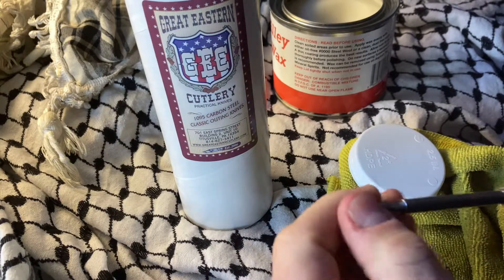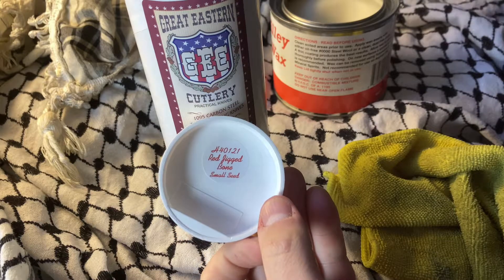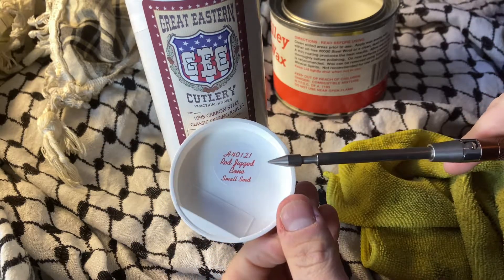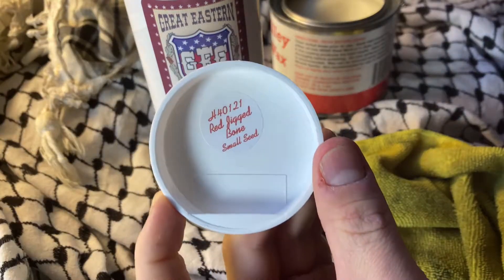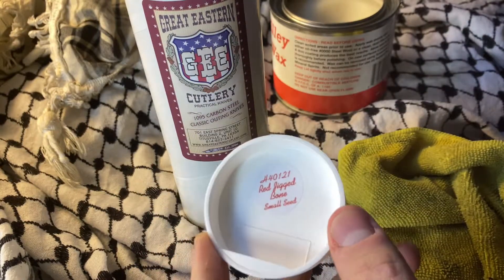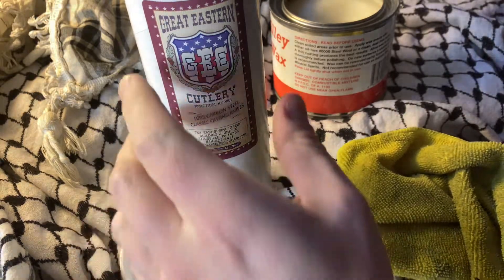What's up, YouTube? Today we are looking at GDC H40-21 Red Jigbone Small Seed. And I almost said Sneed because I spend too much time on the internet.